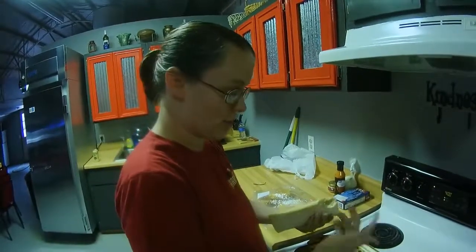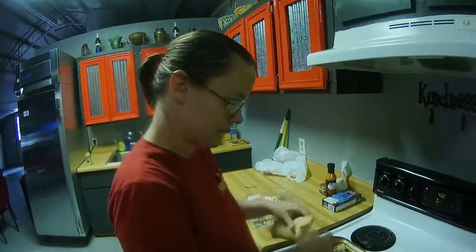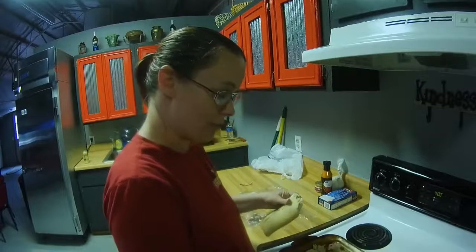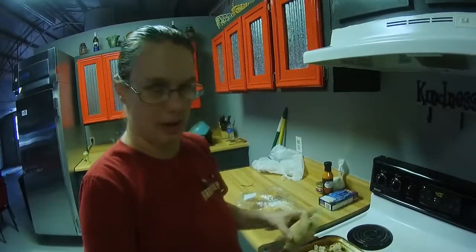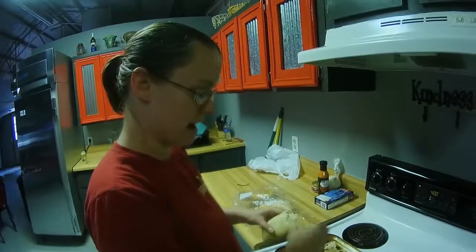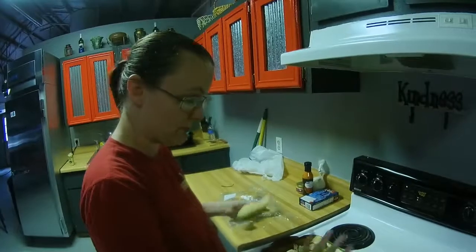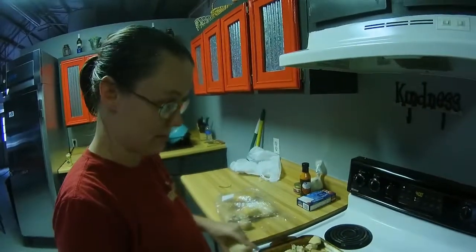If you don't have a way to do this — I'm only doing this because I'm at home — you can buy seasoned breadcrumbs at Walmart, or you can just buy plain breadcrumbs. That works fine for what we're going to use it for. That's about it — that's how you make breadcrumbs.